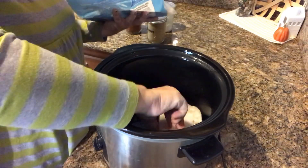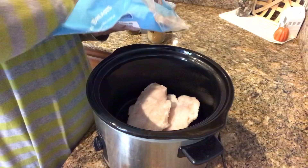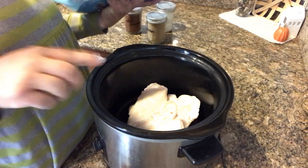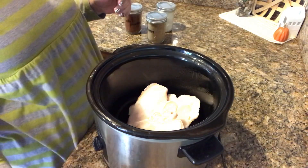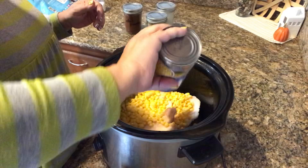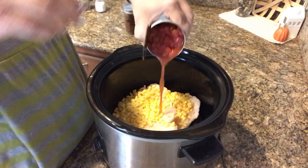I've already sprayed my crock pot, so I'm going to start putting the chicken in. I have thin-sliced chicken — the recipe only called for two but I'm putting in three since one was pretty big. Then I'm going to dump in a whole can of corn, a can of Rotel, and now we'll add some seasonings.